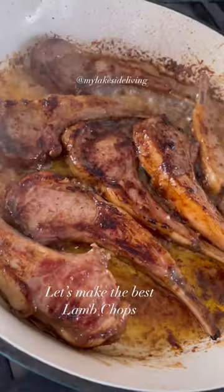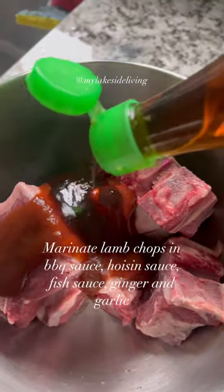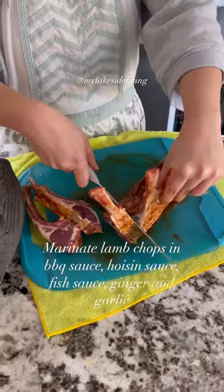Hey guys, let's make the best lamb chops. It's super easy. All you have to do is marinate the lamb chops in barbecue sauce, hoisin sauce, fish sauce, ginger, and garlic.